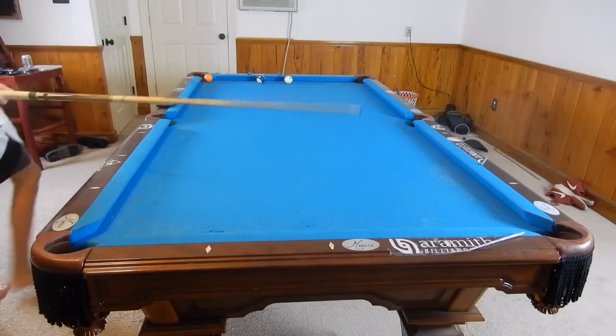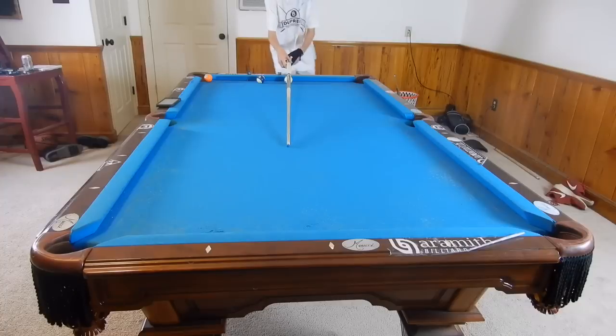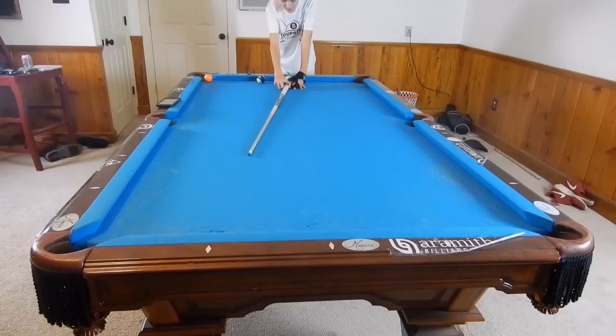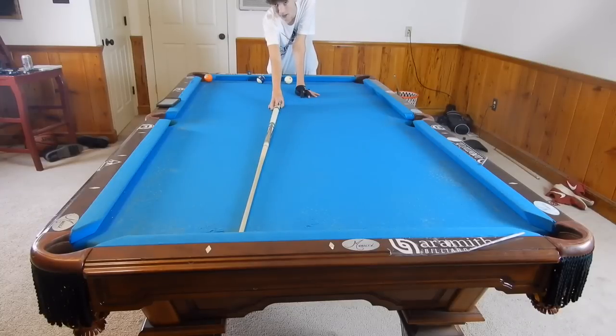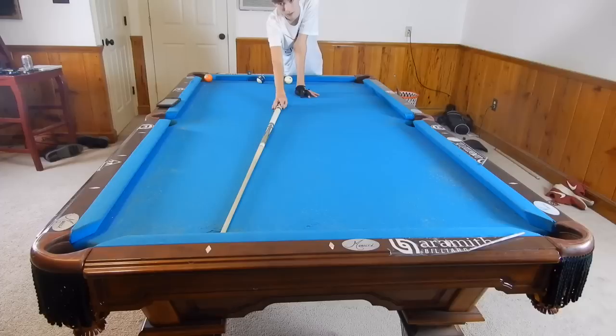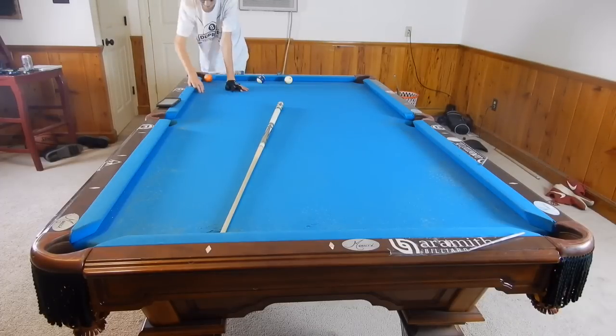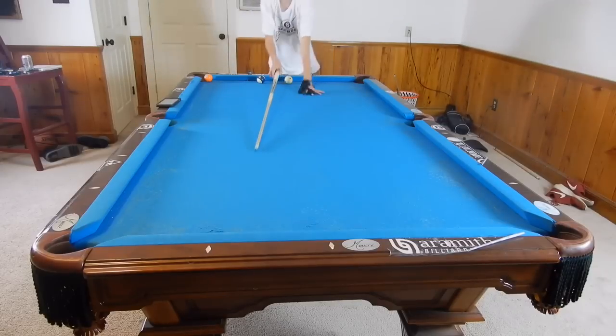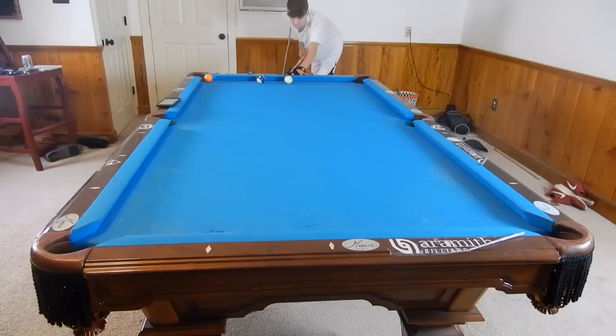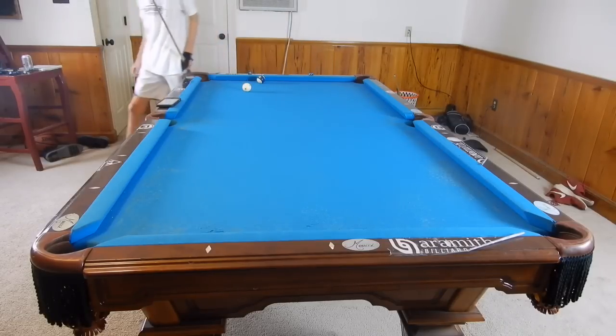Kicking off a long rail is the same as kicking off a short rail — same angle in, same angle out. So if hitting right here would hit the five ball head on, we want to aim just a little bit over, aiming for this first diamond. We have this whole insurance rail, meaning anywhere from about here to the five ball that the cue ball hits on this rail, the five ball will go in. So this is a really easy kick shot since we have this whole rail to work with. I'll aim just a little bit to the left of this first diamond line.